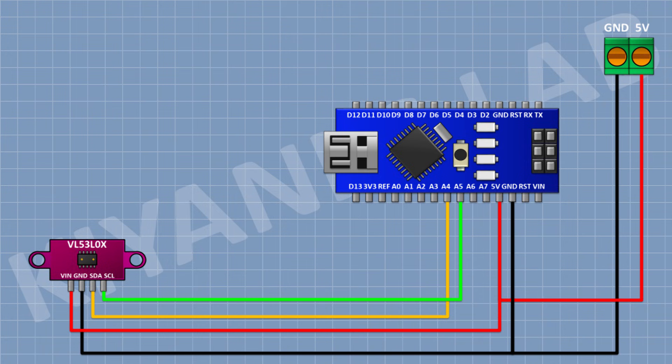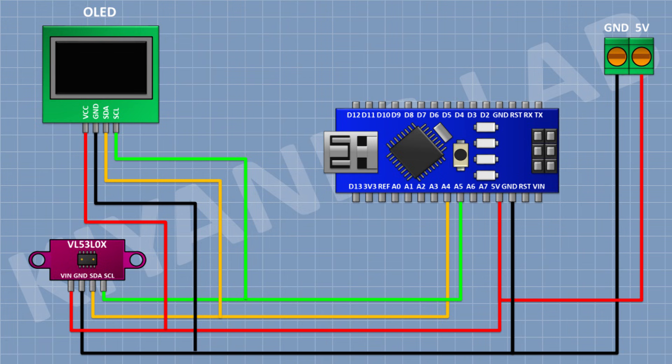Now connect the OLED display and connect its VCC pin to the 5V pin of Arduino, its SDA pin to A4 pin of Arduino, its SCL pin to A5 pin of Arduino, and its ground pin to ground. So we have completed all the connections.